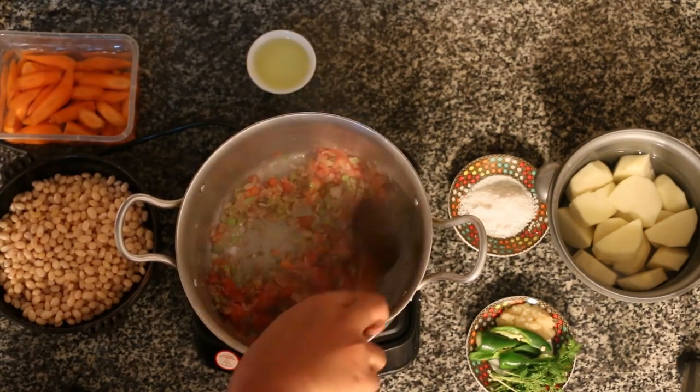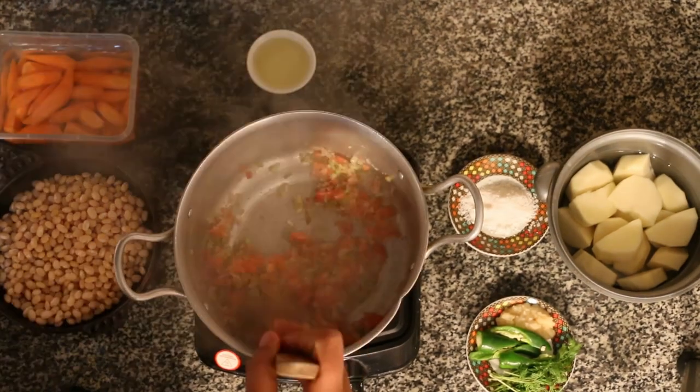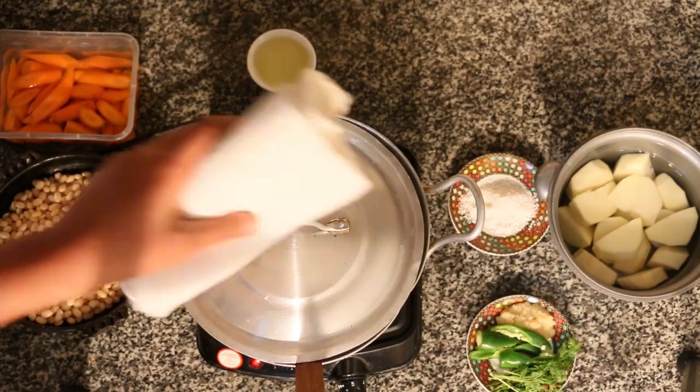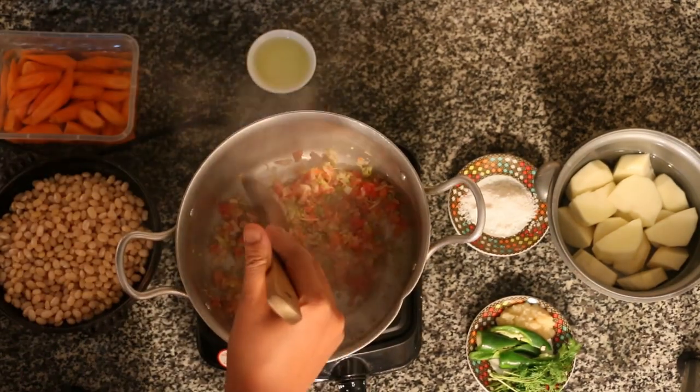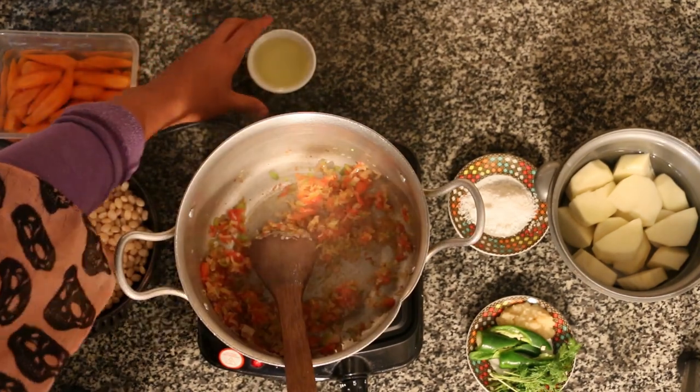I'm going to cut the rice and water. When I started, I had to add the rice. In the ground, the rice used to cook.